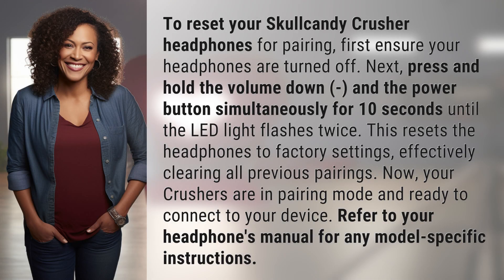To reset your Skullcandy Crusher headphones for pairing, first ensure your headphones are turned off. Next, press and hold the volume down and the power button simultaneously for 10 seconds until the LED light flashes twice.